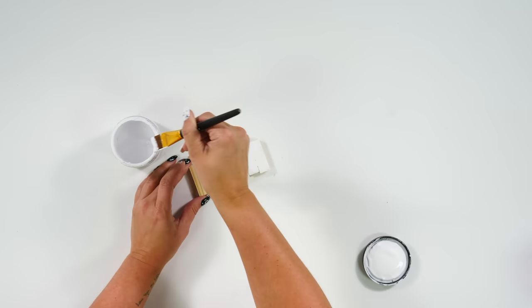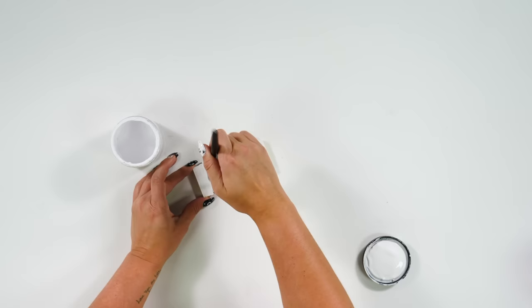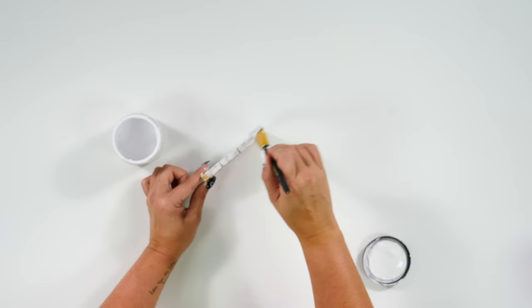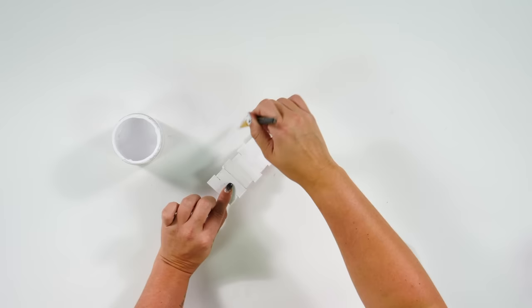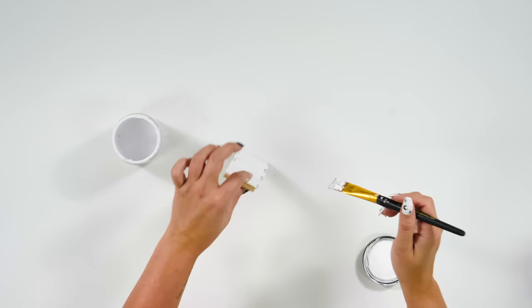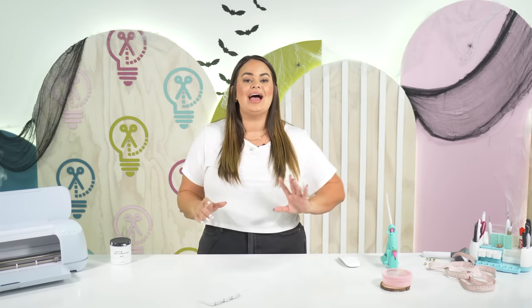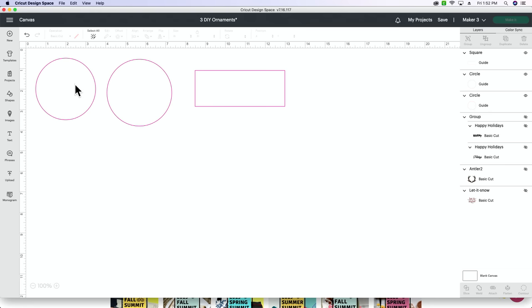So we'll hop over into Design Space, grab a shape, grab our square, unlock it. We said four and a half inches in width — 4.5 in width, and we're going to go down to about 1.75 in height. Then once again we are going to turn this into a guide. Before we start putting our designs in our guides in Design Space, I'm going to paint this ornament so it has plenty of time to dry while I'm working on cutting my vinyl.